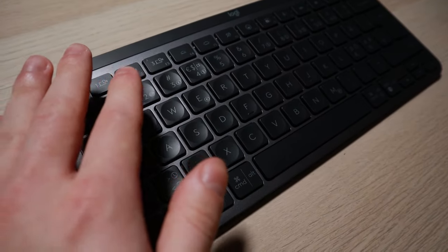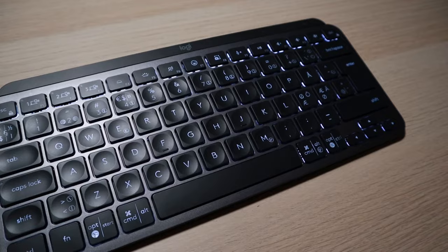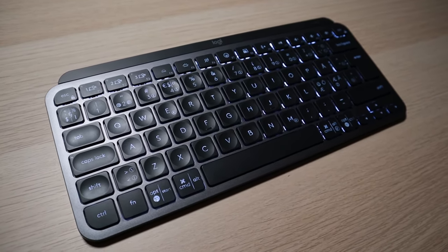Once that was squared away, the feature that was nagging me the most started to surface when I actually started using the keyboard. It has the functionality of having the backlight automatically turn off and on, which sounds like a good feature because it saves battery. However, it turns the keyboard backlight off after five seconds of inactivity — which doesn't sound that bad.